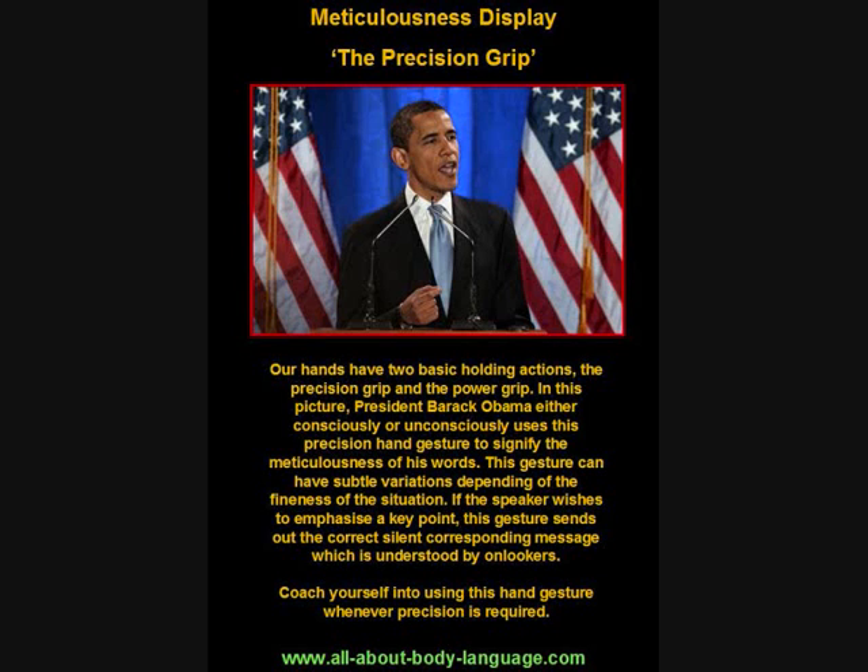Good morning and welcome to the first of a few body language picture analyses I'm going to be doing on YouTube for the short term. Sadly, my normal video analyses are in danger of being pulled off YouTube due to a few copyright issues, so I think one way around that is to do these picture analyses, which still relay a lot of information about nonverbal communication.